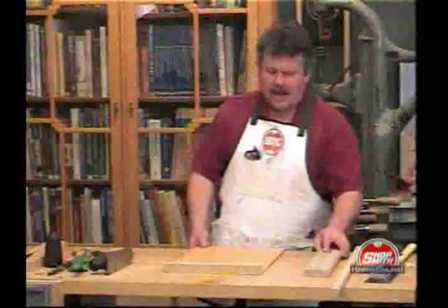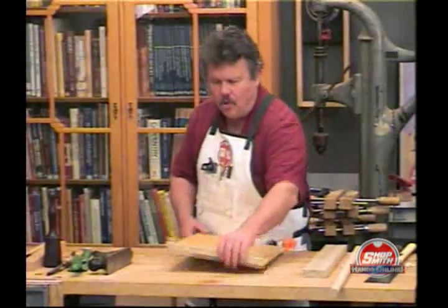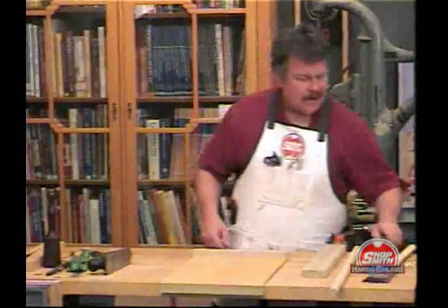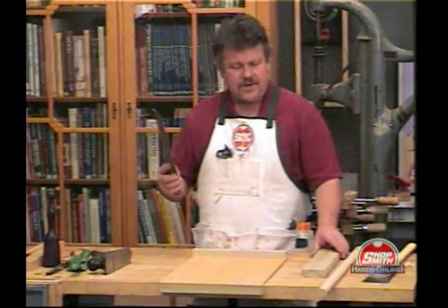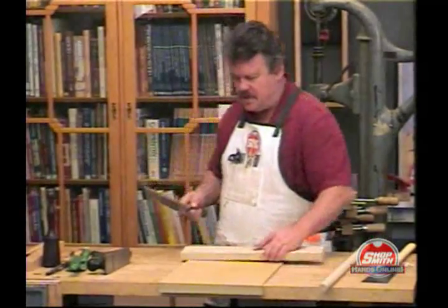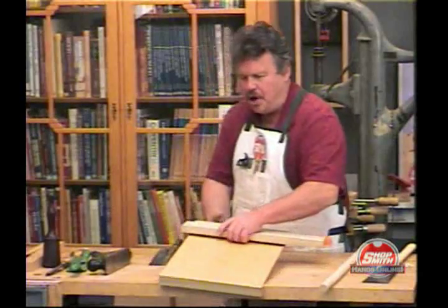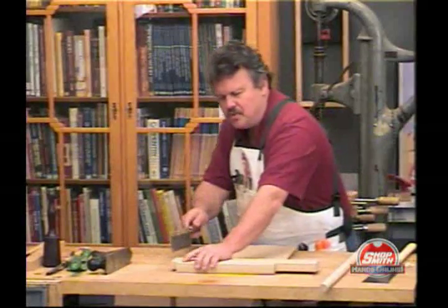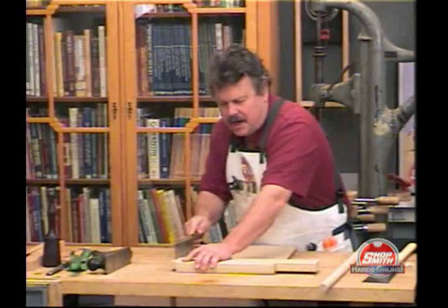This bench hook is meant to be used either as a stop or as a pull. I like to use two types of saws. This is a dovetail saw — Western. This saw cuts as you push away from you. You would take the bench stop, put the pieces of wood together like this, and cut like this.